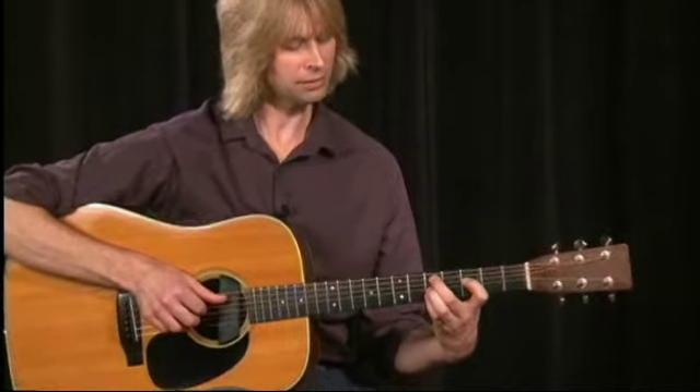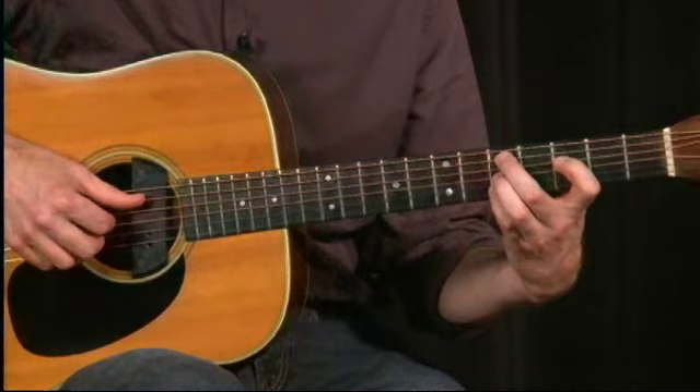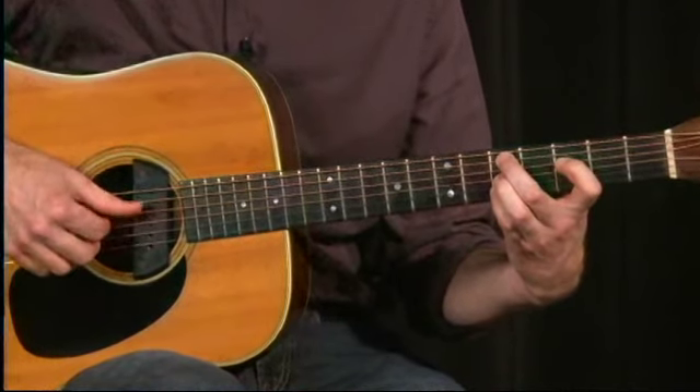And in the bass, I'm using the second finger to go back and forth between those two notes, and that gives me clarity in my bass note. They're not going to ring over each other.